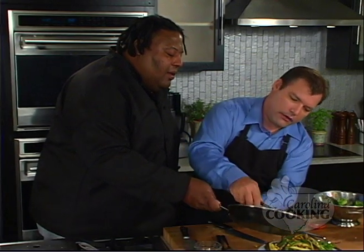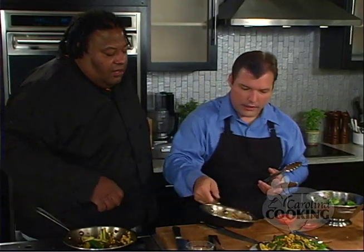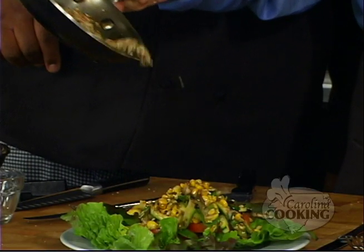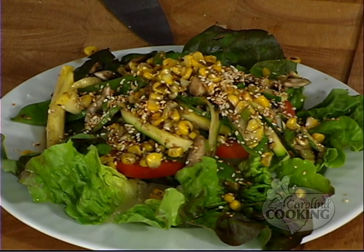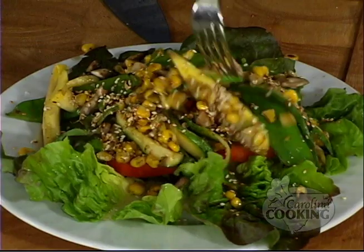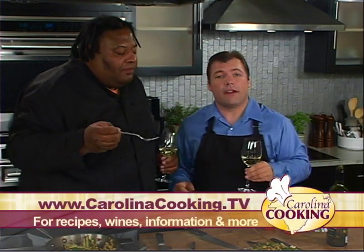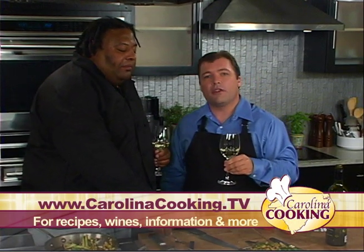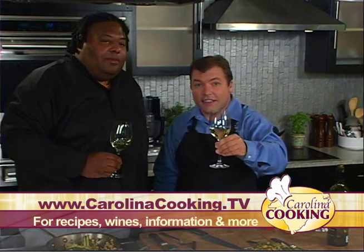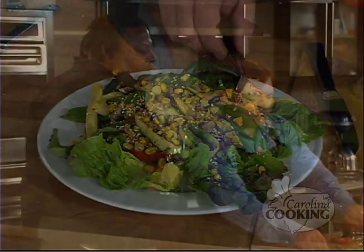Now let's get a little bit more corn and let that just kind of fall where it may. And some sesame seeds — we don't need all of those, just kind of sprinkle them down. Excellent. Well, I'm going to pour you a glass of wine — you're welcome to pick up a fork and give it a taste. We have a Sauvignon Blanc that Eris recommended. Mmm, that is good, that is very good. To find out more about our recipe, our Sauvignon Blanc, Chef George, or the North Beach Grill, visit our website at CarolinaCooking.tv. I'm Tom Zelenka and that's Carolina Cooking.